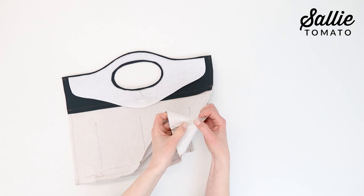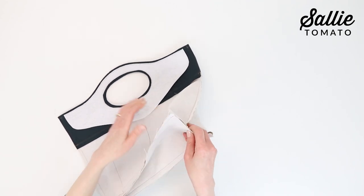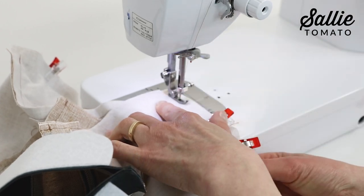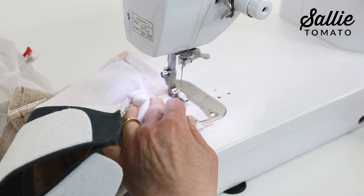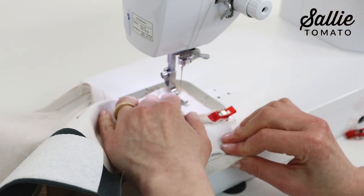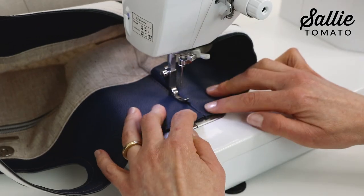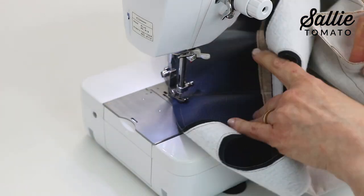Press the side seams open. Now with right sides together, match the bottom raw edge of the lining and the short end of the lining base. Pin the layers together at both ends. Sew a ½ inch allowance along the pinned edges and then trim the ½ inch seam allowances down to ¼ inch. Also top stitch along both edges of the facing seams with an ⅛ inch allowance. This will keep the seam allowances flat.